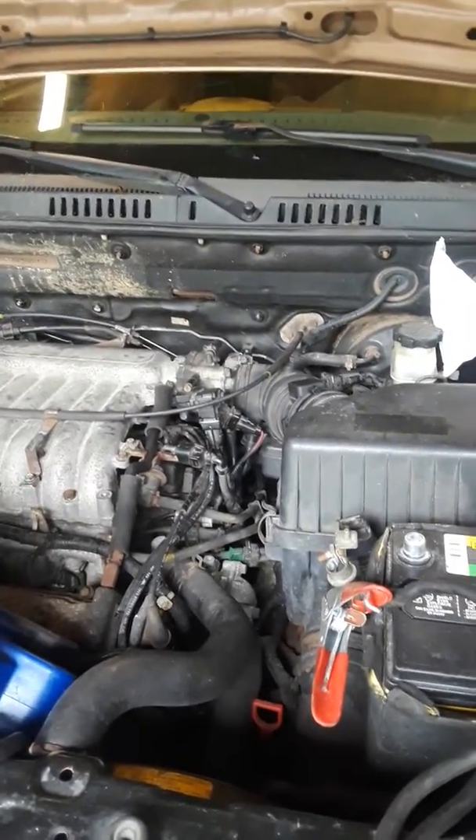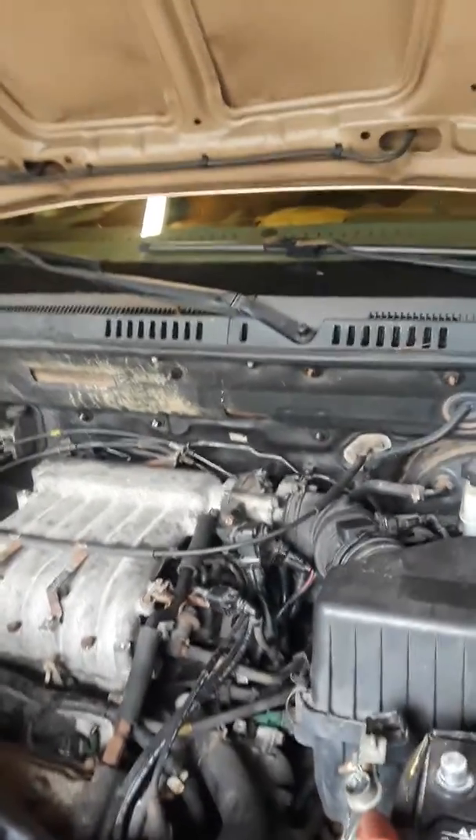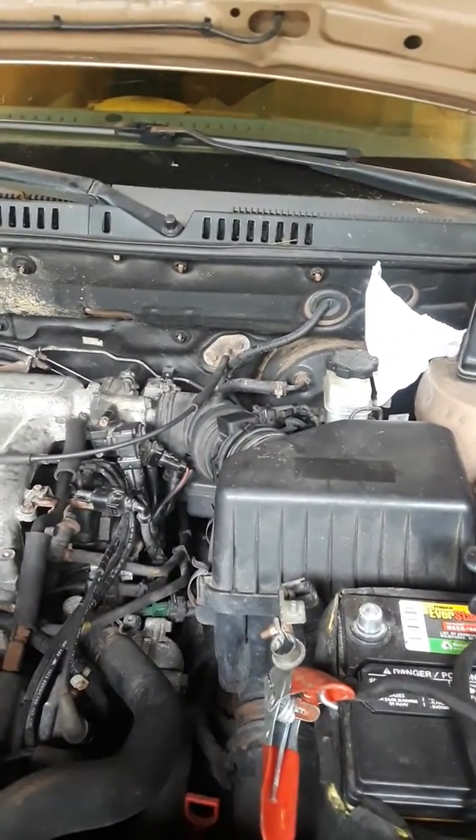Hey YouTube, I got a 2003 Hyundai Santa Fe. It's got the 2.7 in there.